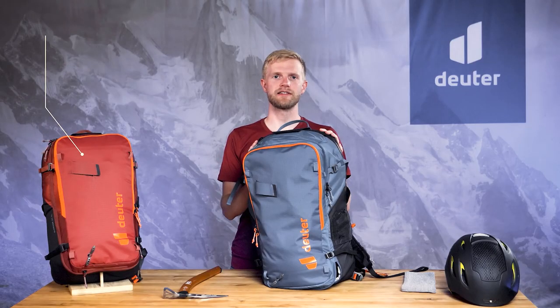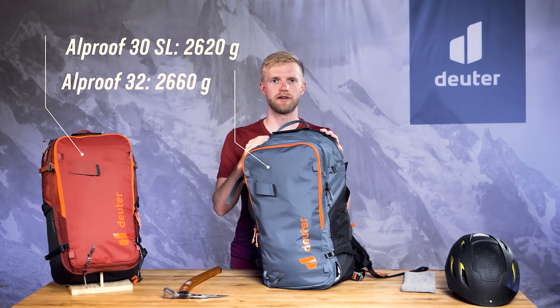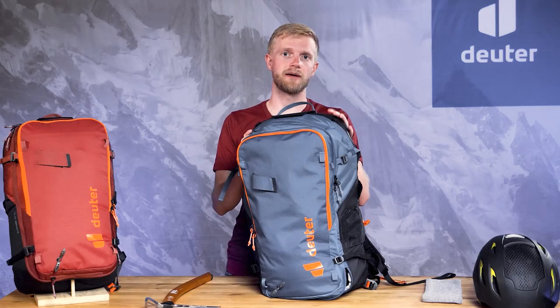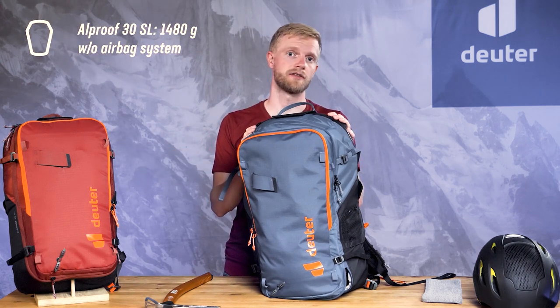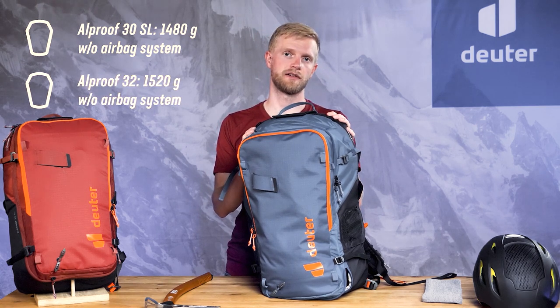The 30L SL version weighs in at 2,620 grams and the 32L version at 2,660 grams, including the airbag system. Without the airbag system, the 30L SL version weighs 1,480 grams and the 32L version 1,520 grams.